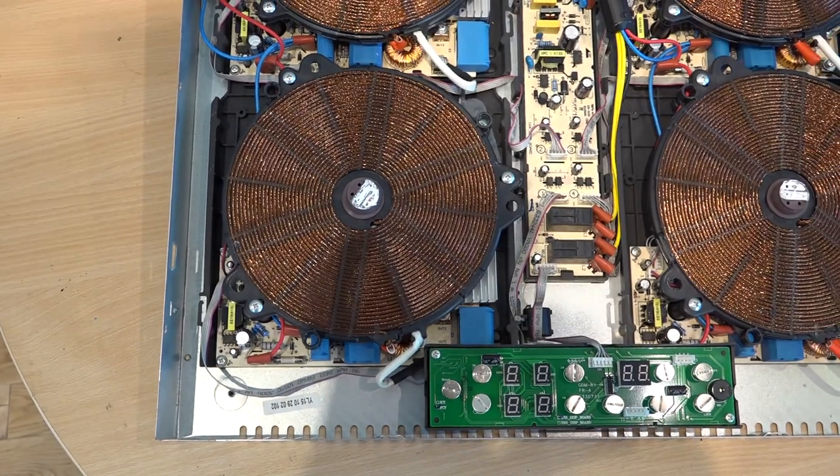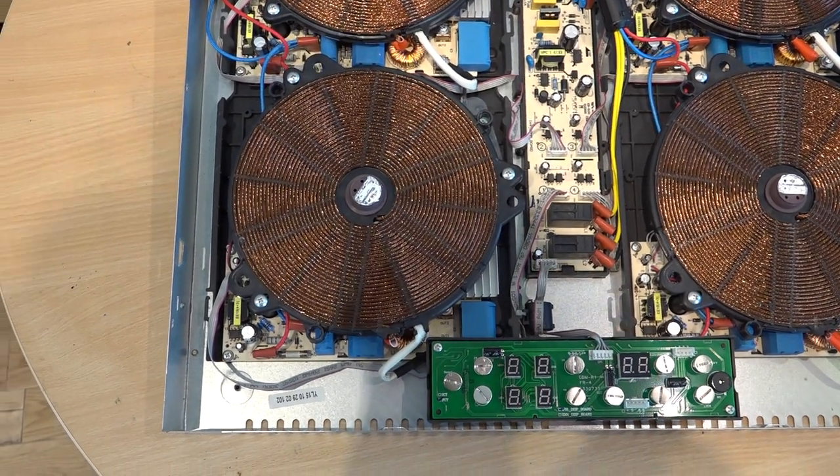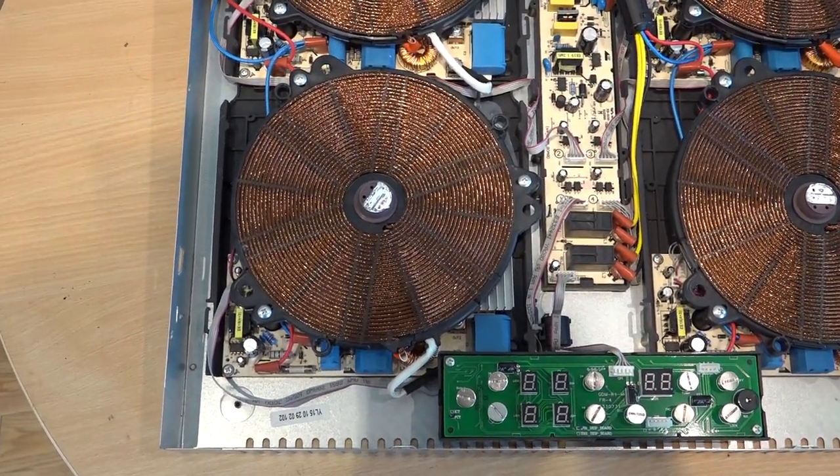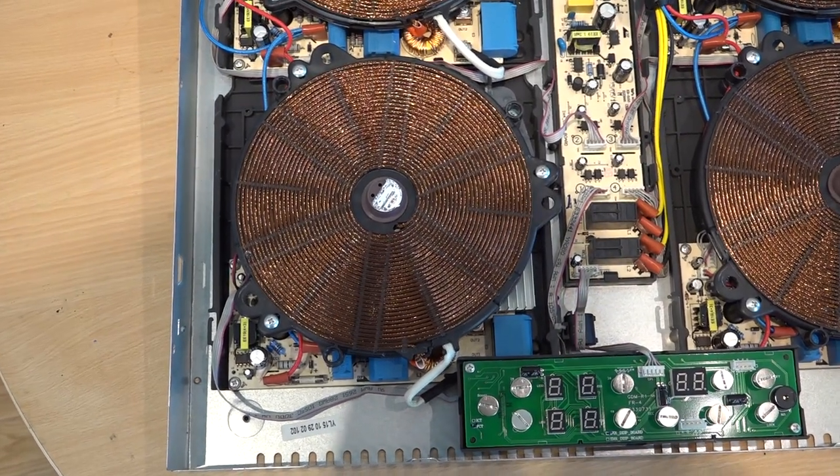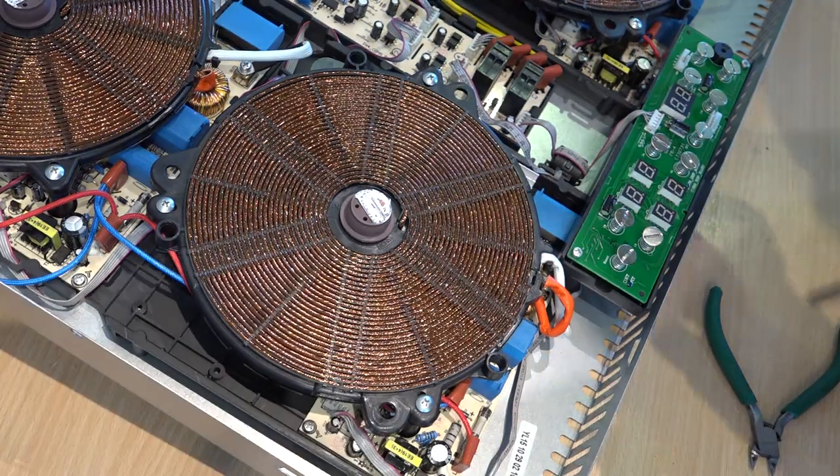So without further ado, let's just whip that off, take it out and have a good look at her underneath the magnifier. Let's take her apart and see what's happening.